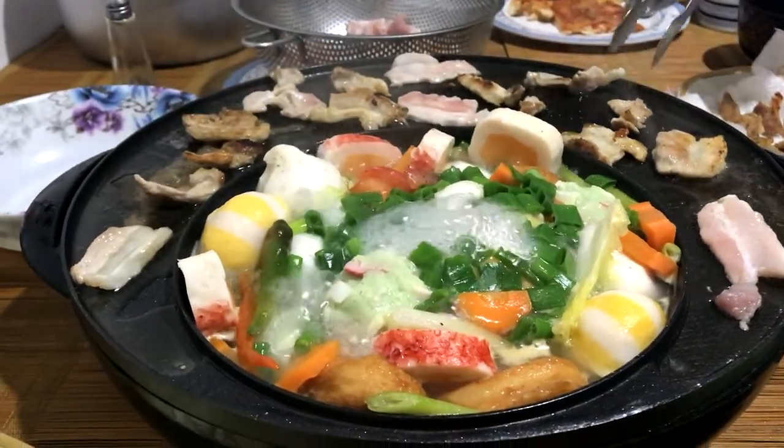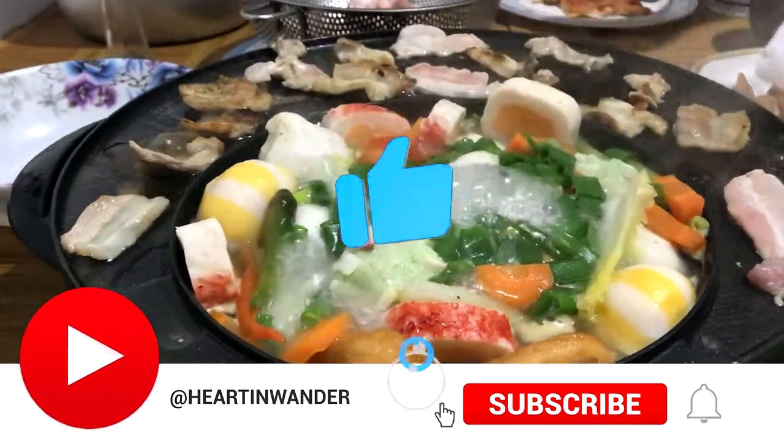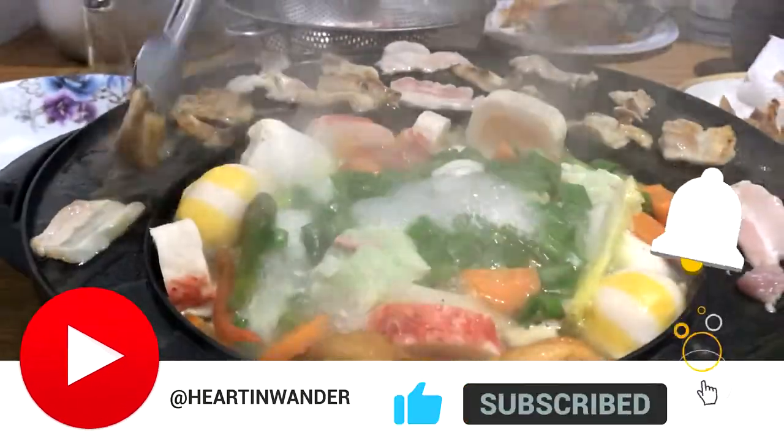Hope you enjoyed watching it. Thanks for watching our videos, and please don't forget to like and subscribe.